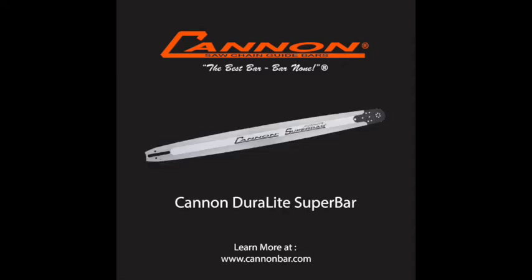Our latest development is the Juralite Super Bar. It is made in the same way as the Super Bar, with a precision ground groove and flame hardened rails. It remains stiff and rigid — just as durable — but it weighs 25% less, depending on length a little more or less than that. It has been extremely well received.